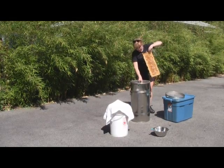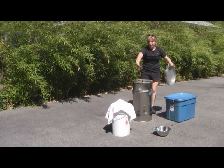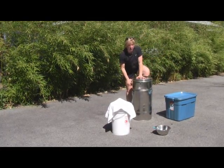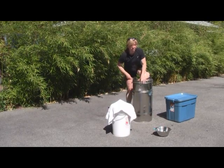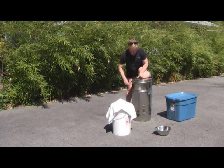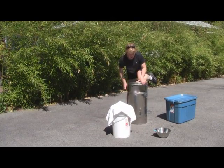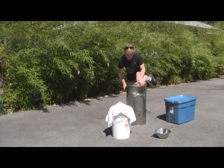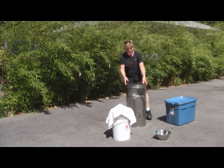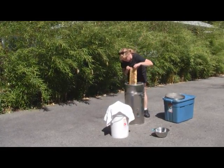Once the honey is totally extracted from one side, I reverse it and put it on the other side. Basically the honey gets thrown out to the sides. I'm going to try and crank it a little bit harder — just for demonstration purposes.